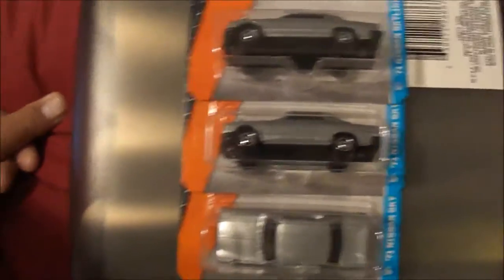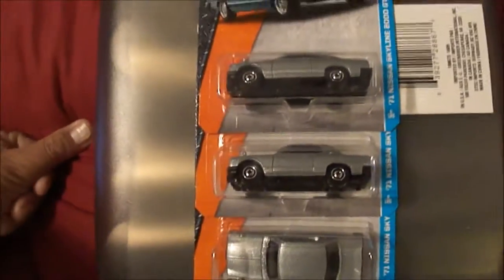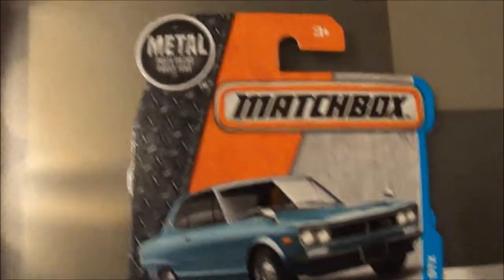71 Nissan Skyline 2000 GTX, got a Matchbox. Looks like they're pretty mint — no bent corners on any of them.